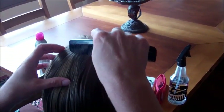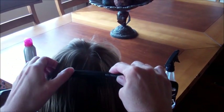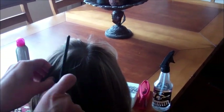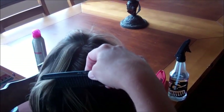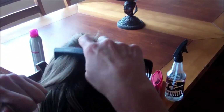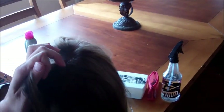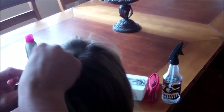You just want to section off a little part, maybe about an inch or so wide and maybe about two inches long, like this. And you just twist the hair really close.